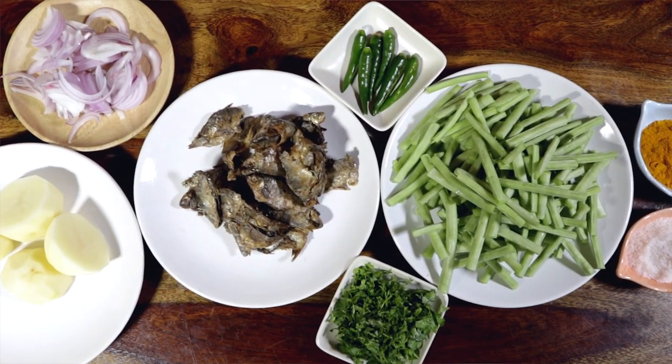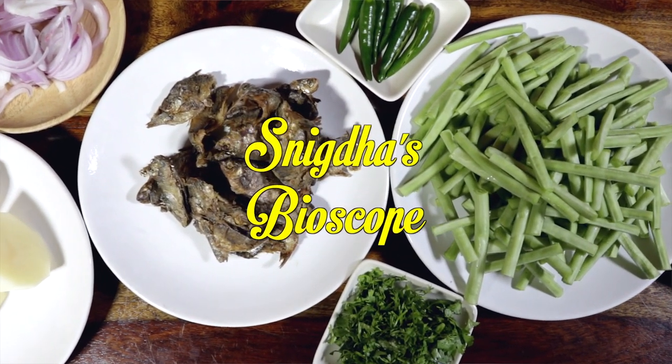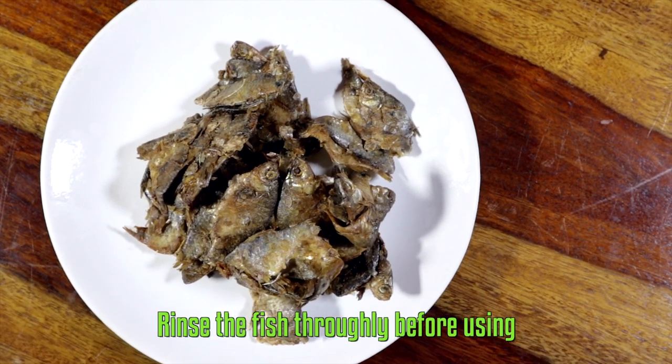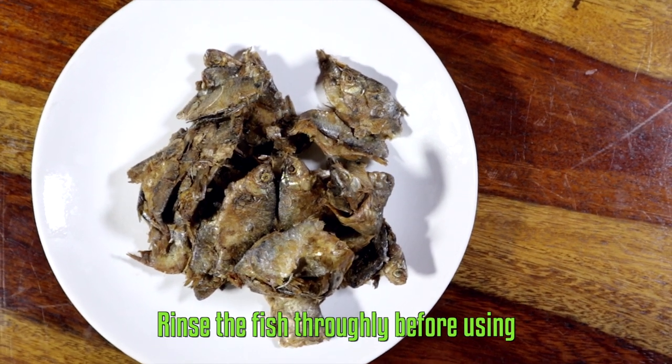Gudok means mashed vegetables with condiments and fermented dried fish, also called berna in Tripuri. For my gudok, I am going to use fermented dried fish or berna — ensure that you rinse it thoroughly before using.